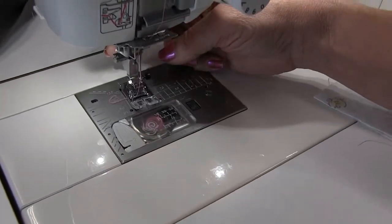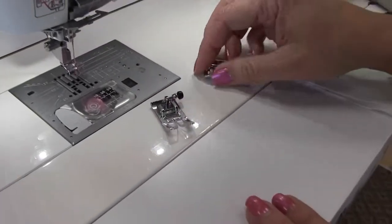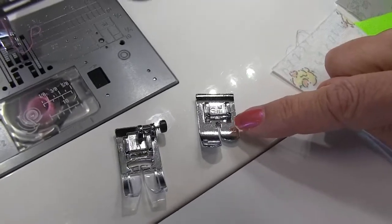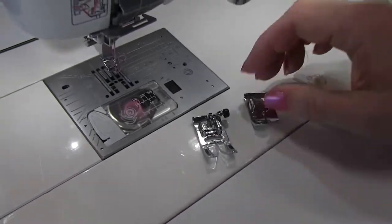I'm also going to change out the foot. This is our standard foot here. This is a straight stitch foot, so you'll see this foot also has just a single hole in the middle to provide more support for your fabrics and your stitching.